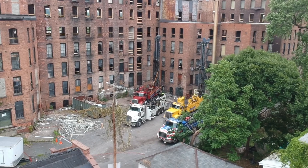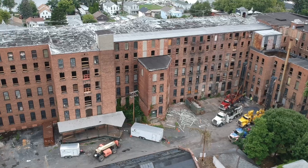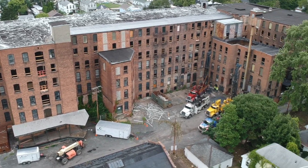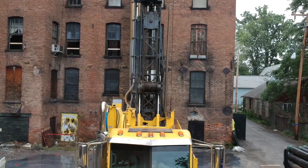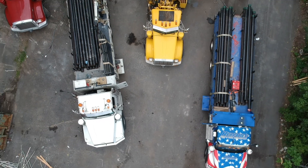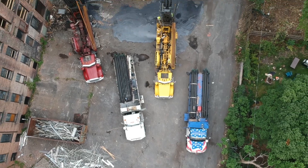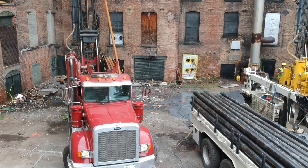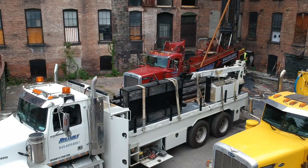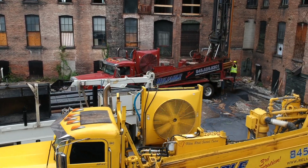Welcome back to the channel everyone. This video will be covering a project Reliable Hump and Well was contracted to do in Troy, New York. It consisted of 90 450-foot deep geothermal wells, all of which had to be looped and grouted. The machines being used are two Epiroc TH60 drill rigs, along with a Western Star, an International, and a brand new to the fleet Bobcat skid steer. This project is expected to take a little over a month to complete and is well on its way.